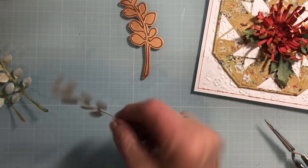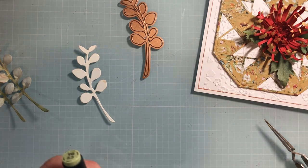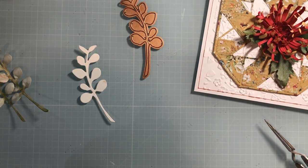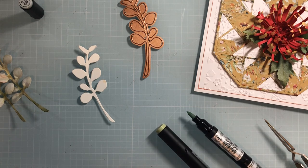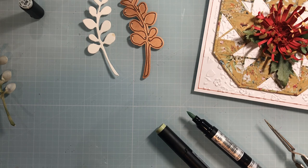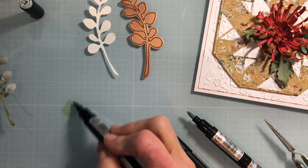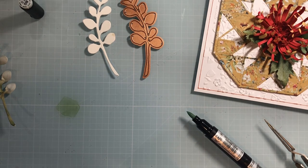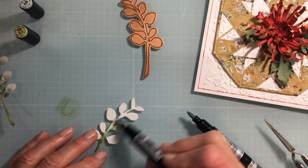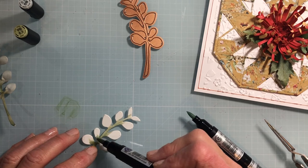I'm going to grab two colors: YG 8.3, and for that silvery green, BG 7.0. Here's a trick: when you don't want a really dark stem, take a little bit of YG 8.5 and scribble it on your glass mat, then pick up the color with YG 8.3 for the stem so it's not really dark. Just go up into this area giving it a little shading, and pull it out into some of these leaves.